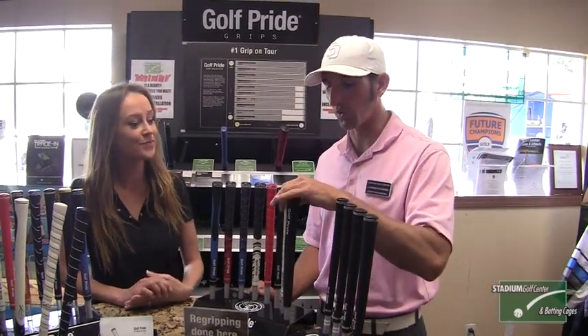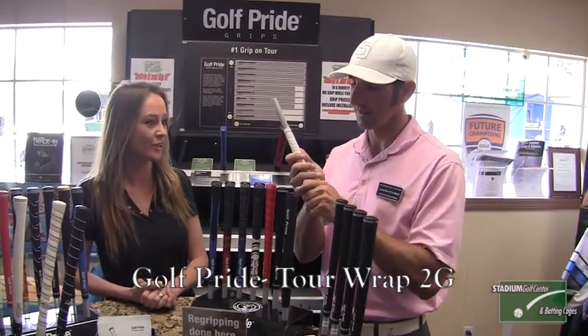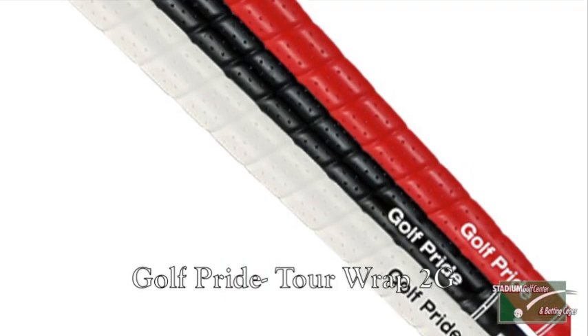So let's talk about this Tour Wrap line here. As you can tell, it's much more tacky than the earlier version of the Tour Wrap. It's available in different colors now as well — available in red, white, and black, and it's a great grip.